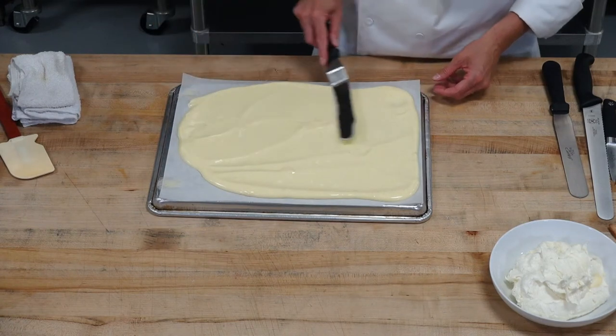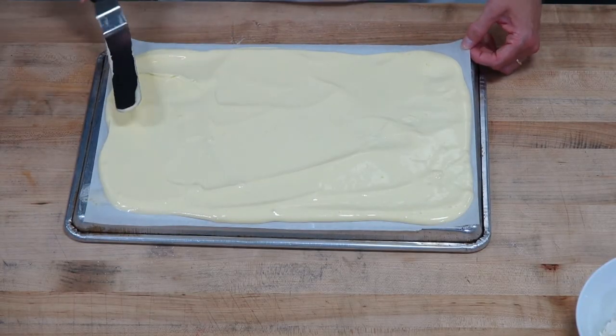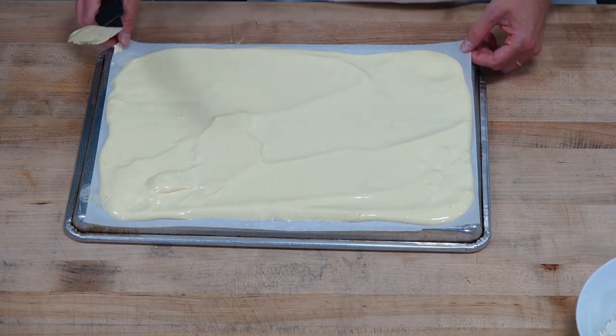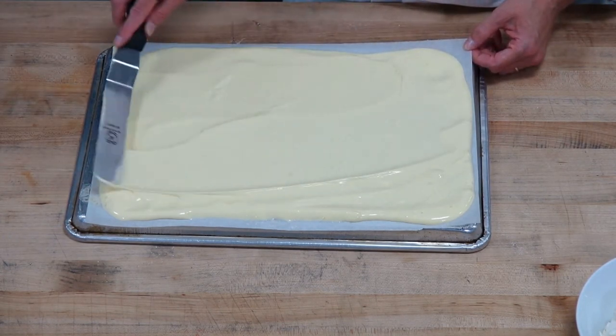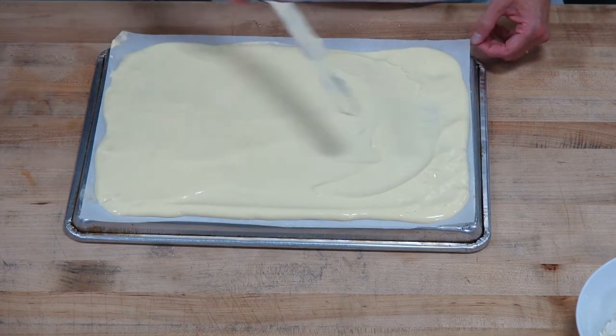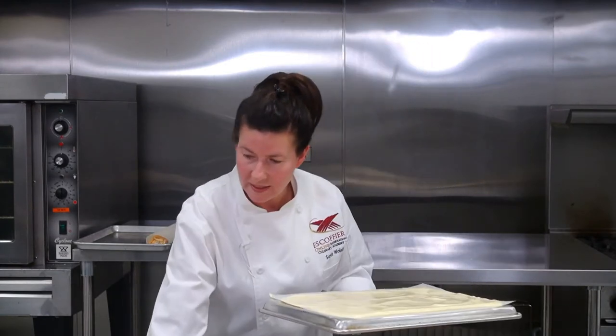Another question: why did I mix the flour by hand? Because it's a really delicate cake and I didn't want to overwork the flour — I just wanted to keep it nice and delicate. Things that you're trying to keep delicate, you're going to want to fold those by hand. Now that this is all spread out evenly, it's going to go in the oven at 350 for about 8 to 10 minutes until it gets just a little golden brown. So let's go ahead and put this in the oven.